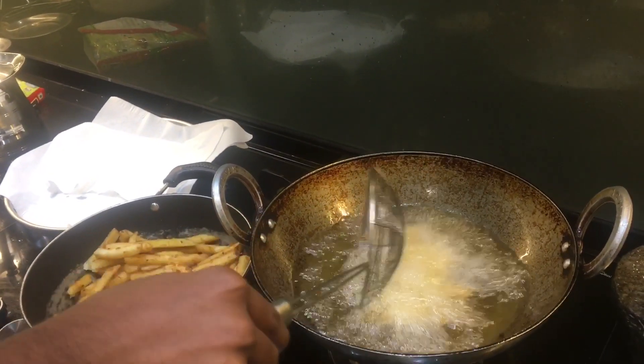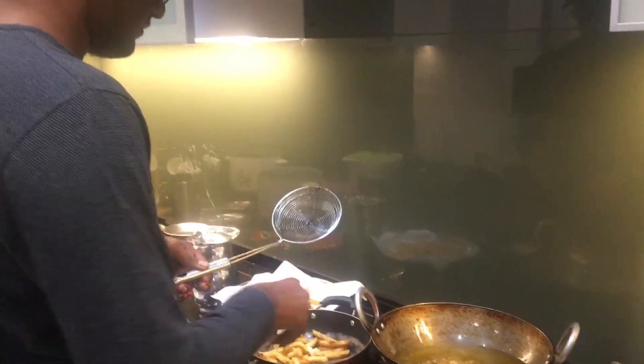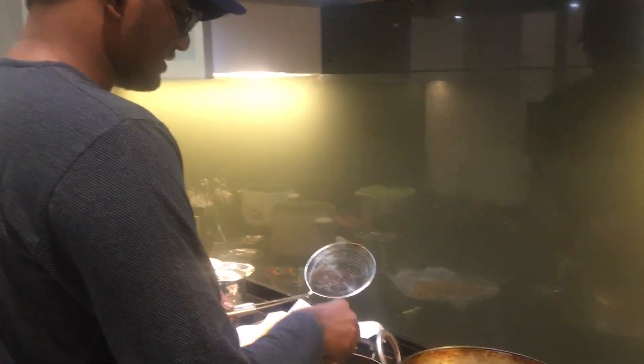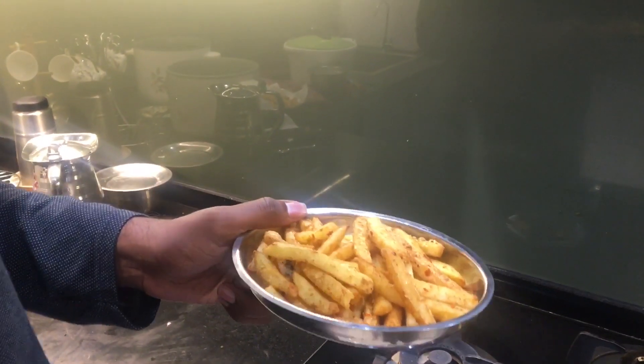Cheers! Yes, it's good. Finally, my french fries are done — two-times french fries.